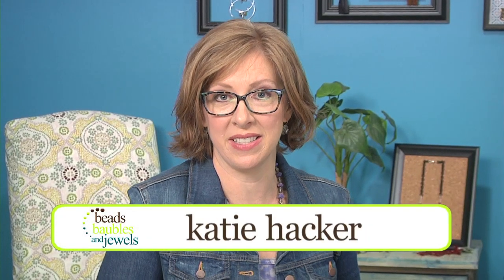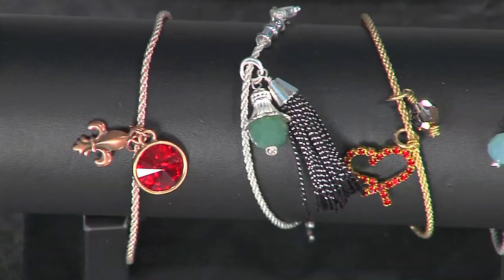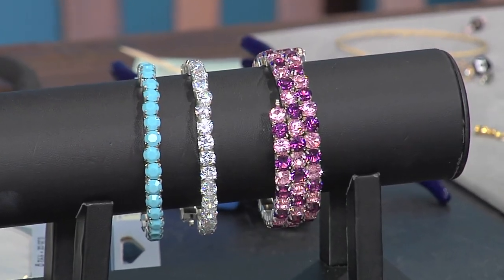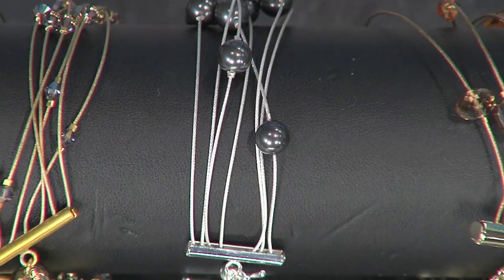Today's hottest style trend is stacking bracelets, whether you wear one or stack a dozen. I'm here with Meredith Roddy and we're going to make three different types of bracelets. These are some great projects, Meredith. Super easy to do. I think they'll be great for people to make. Well, let's start with the first one.